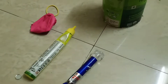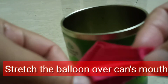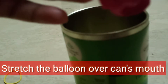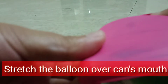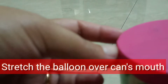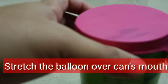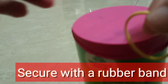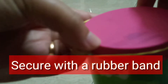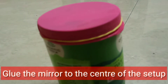Now take the tin can, take the balloon, cut its neck, and then stretch the balloon over the mouth of the tin can like this. You have to put the balloon and stretch it over the tin can so that it looks like a little tabla — a membrane is created. Then put one rubber band around it so that it is secure and doesn't come out. This is our main setup of the experiment, and the other side is hollow.